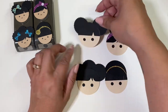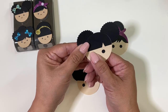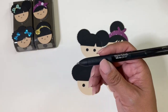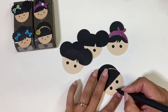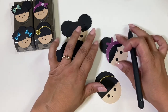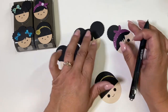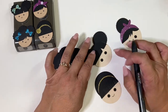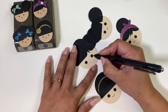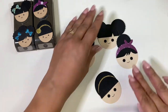I'm taking an ink pen and just drawing in the noses — just a little half circle. If you want, you can also use a red or pink marker to draw in some lips. And there are your little faces.